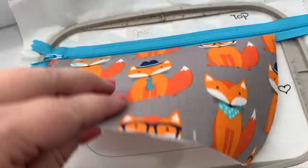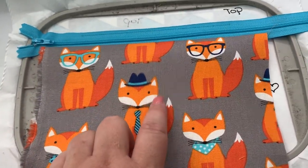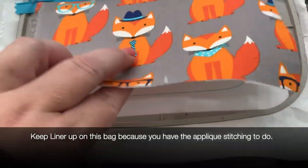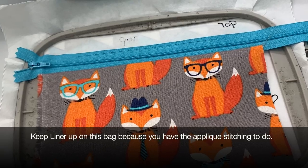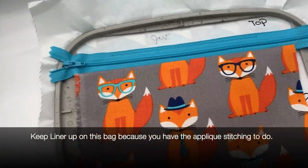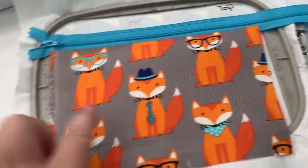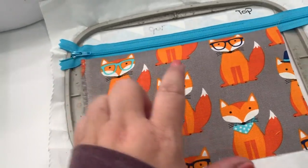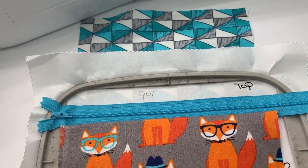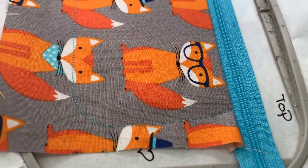Pull just the front fabric down — not the liner. Note: if you're not putting a design on the front, you could pull both the back liner and front liner down now and skip a step. But if you're adding embroidery, I'll show you why there are two separate steps. For now, pull the front fabric down and tape on either side. The next step stitches down this curve all the way around, tacking the front fabric down while leaving the liner up.